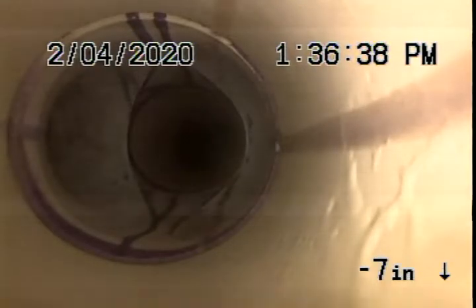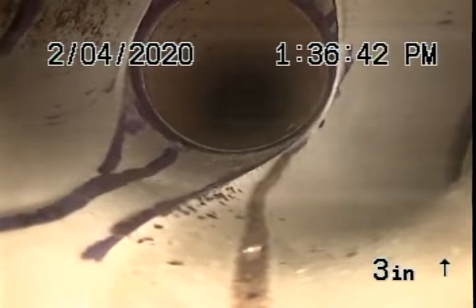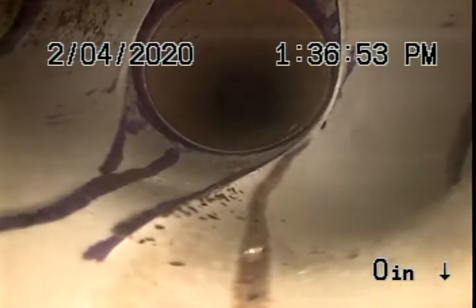Hamburger Mary's, US 19, Palm Harbor. This is our final video after chain knocking with both the K-60 and the chain knocker head, and the flex shaft with the carbide bladed chain, and jetting.